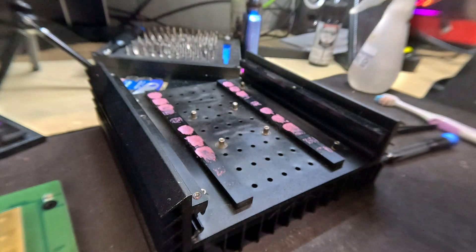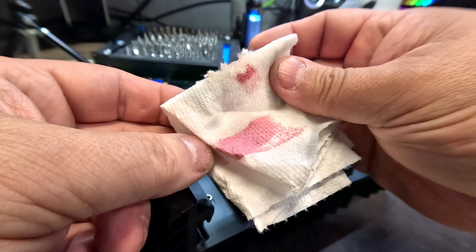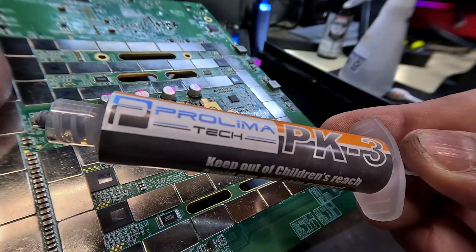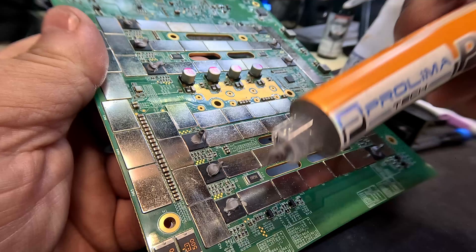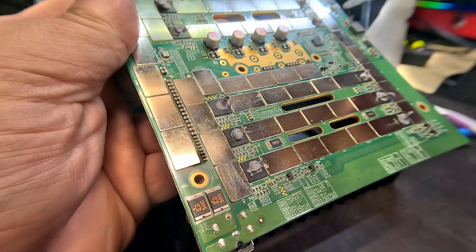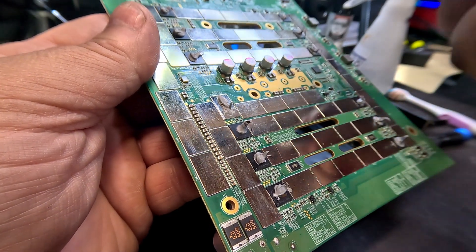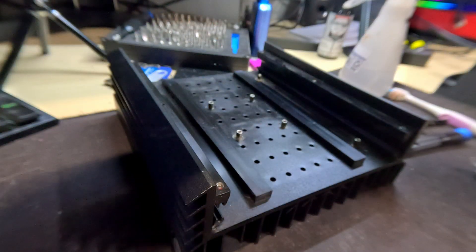Let's get the rest of this pink thermal compound out — does that look like Pepto-Bismol to anyone else? Now it's time to repaste. I'm going to be using ProLimaTek PK3; I've had pretty good results with it. You see how you have the two lines that correspond with your two heat sink contact lines. There's also an extra little heat spreader here — I'll put a little dab on that too. It's not going to hurt, it will make contact, and it might transfer a little more heat out.